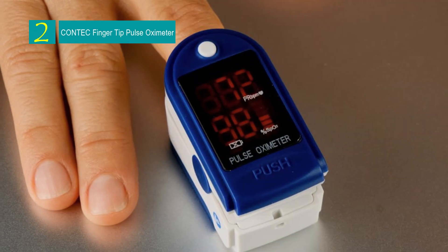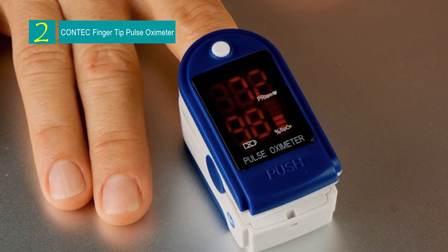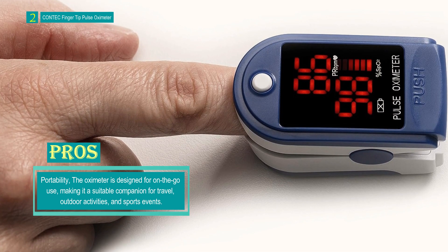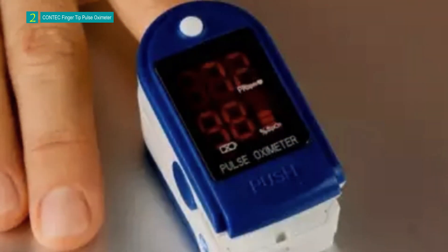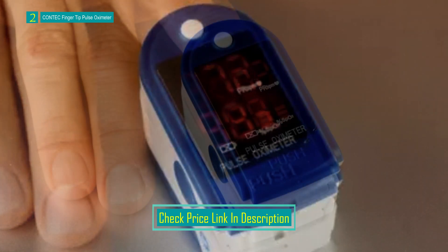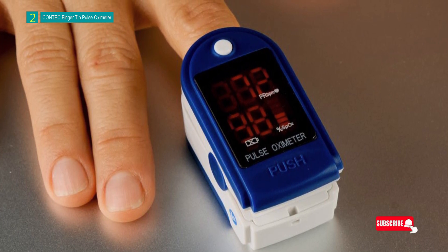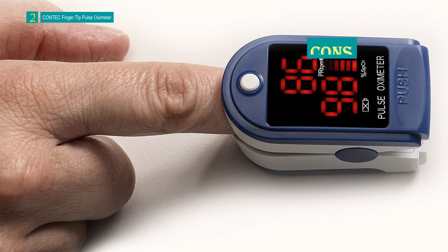Number 2: the CONTEC Fingertip Pulse Oximeter. This compact and portable device offers a quick and accurate method for spot-checking blood oxygen saturation levels and pulse rate while on the move, serving as a reliable travel companion. The oximeter features easy one-button operation, allowing users to turn it on and off effortlessly. With its integrated SpO2 probe and processing display module, users can get readings within seconds. The device is powered by two AAA batteries and offers approximately 30 hours of continuous monitoring. Features include a SpO2 and pulse rate bar graph, a bright LED display, low battery level indication, and an auto-power-off function after five seconds of inactivity.